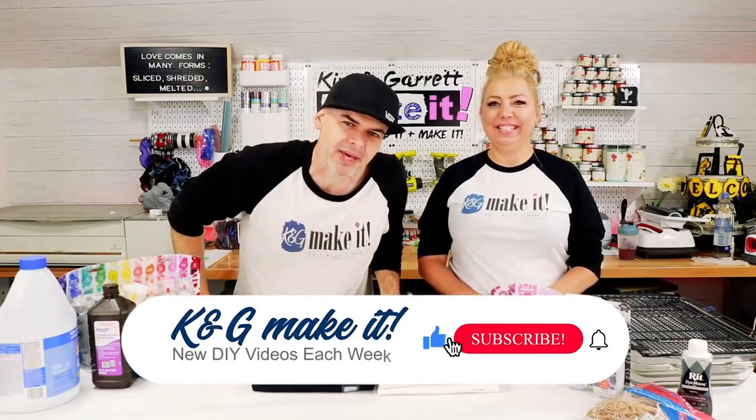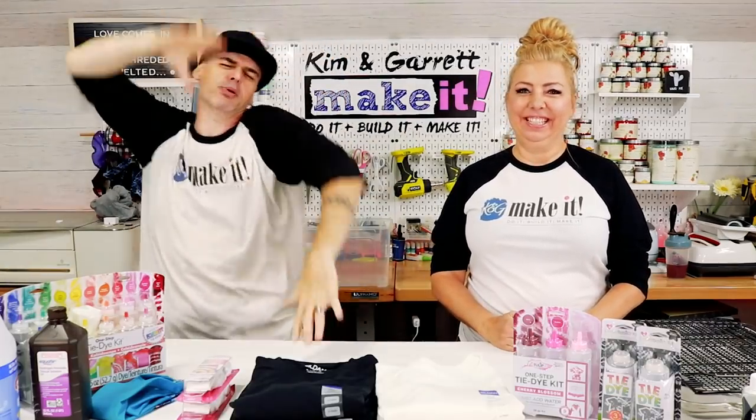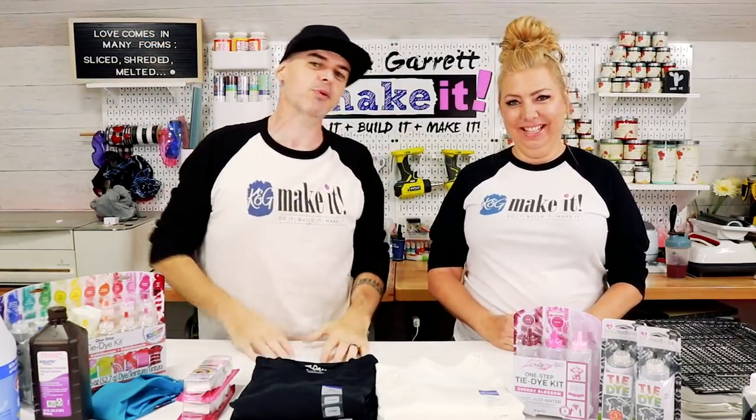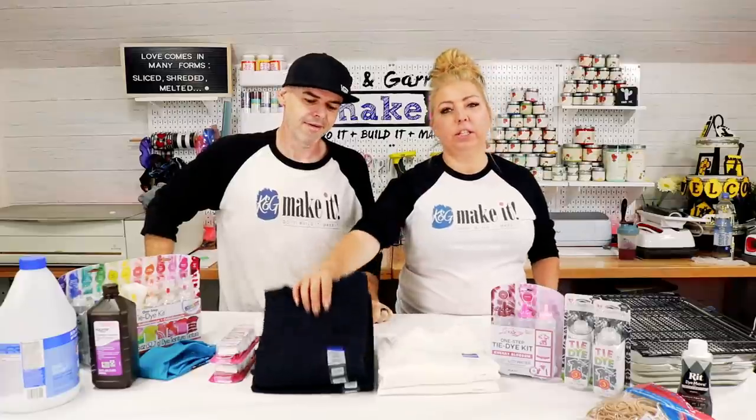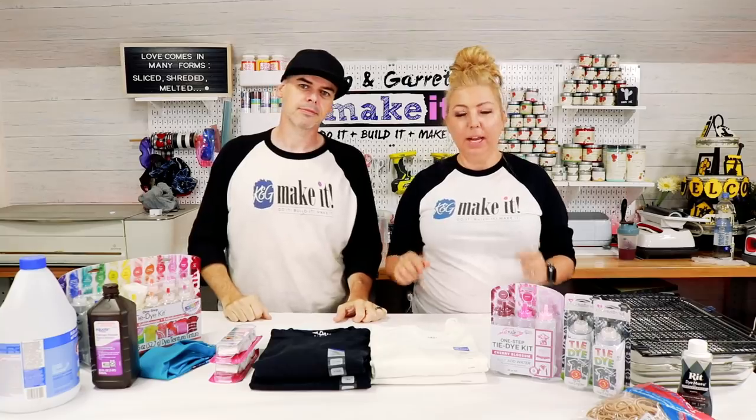What is up? Welcome back. Do you like to do it, build it, or make it? So do we, and we have a new video each week. This week we're going to put our thing down, flip it, and reverse it with some reverse tie-dye. We're gonna make two black tie-dye t-shirts — one starting with a black t-shirt, and one we're gonna make into a black t-shirt. Both of them tie-dye.